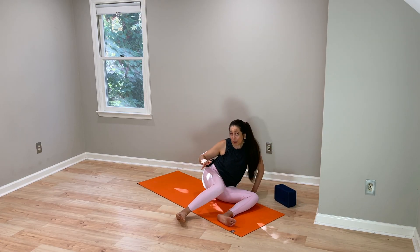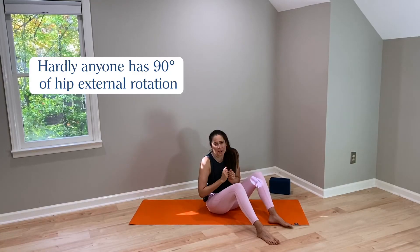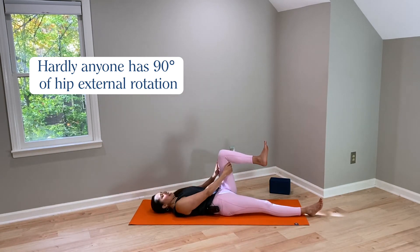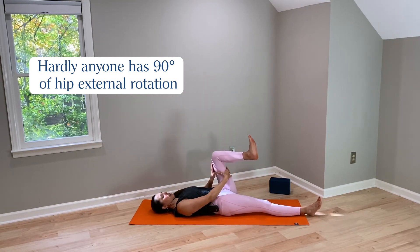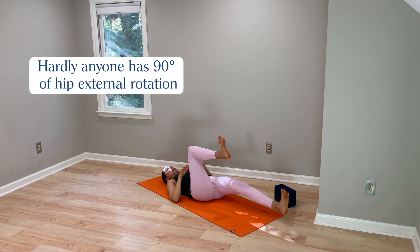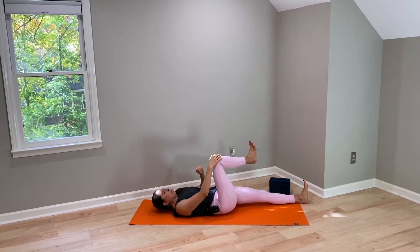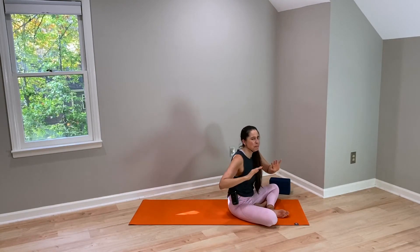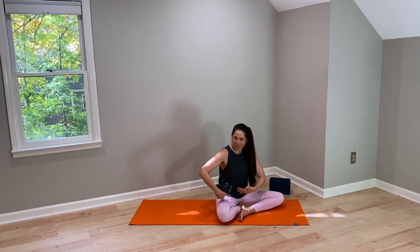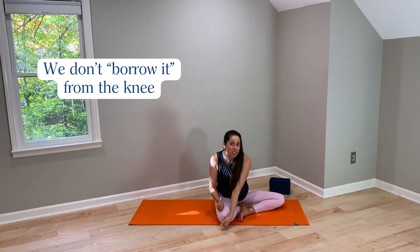Now it is true that most people — hardly anyone — has 90 degrees of hip external rotation. The average amount is generally less. Maybe I'm at 70 degrees on my right, and on my left maybe 50-ish degrees. That's not 90 degrees on either side, and most people don't have 90. But here's the deal: if we don't have 90 degrees of hip external rotation, we don't necessarily borrow it by wrenching on our knee. And if we did, that would be highly uncomfortable.